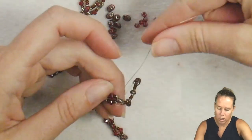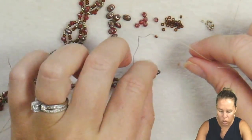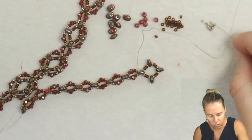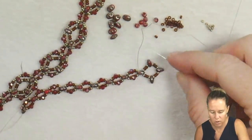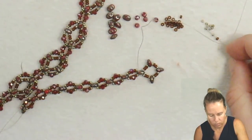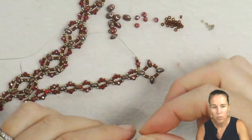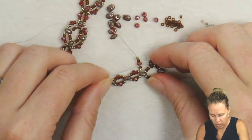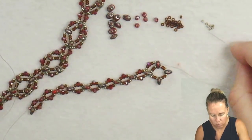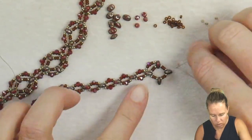Give a nice tight pull so you don't see any extra thread. Now we're going to decorate and connect to the second hole of all of these super duos around the circle. The pattern is two 15s, one 11, one crystal, one 11, two 15s. Once you have that on your needle, let it drop down, then sew through the second hole of the next super duo in line.